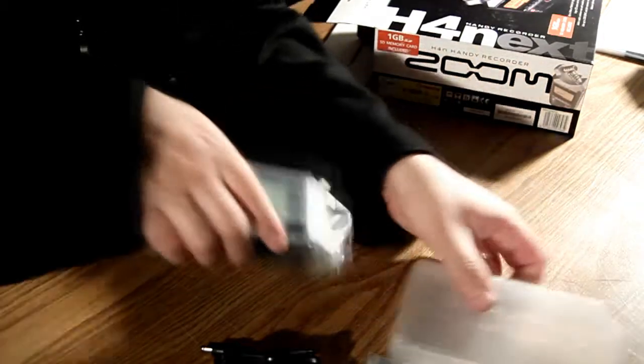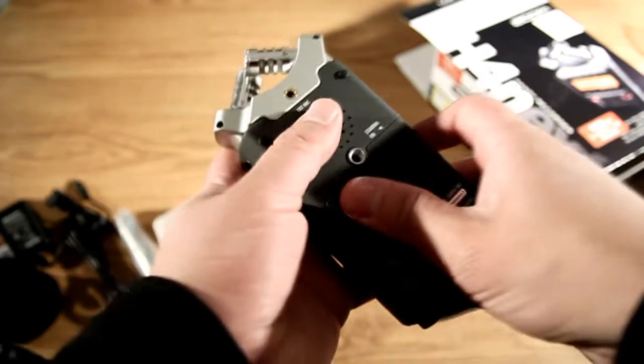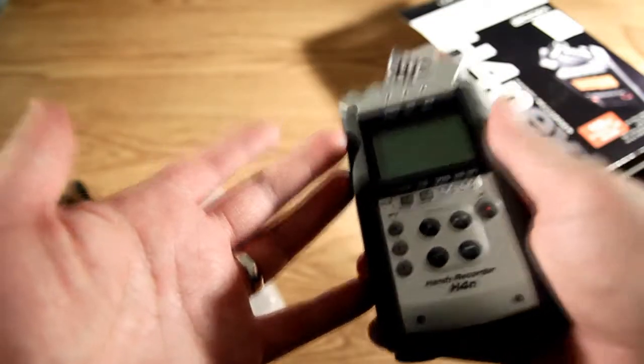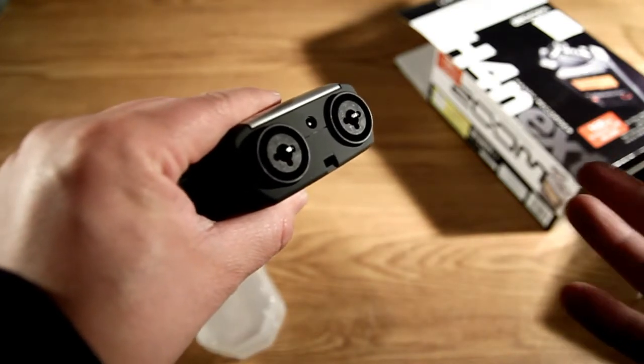It comes with Cubase LE, and of course we've got the device itself. It comes in a nice hard case. So here's the unit. Like its smaller brother the H2, it is a handheld audio recorder that records straight to SD card, runs on a couple of AA batteries, and you can mount it on a tripod right here. But that's about where the similarities end — it's a much more rugged construction, and it has XLR inputs on the base which let you plug in condenser mics as well as dynamic mics.